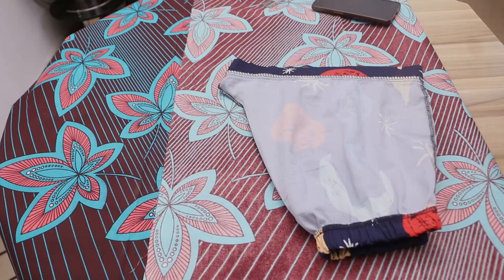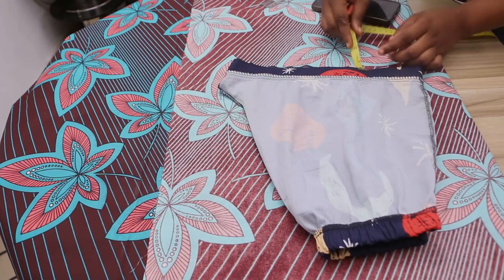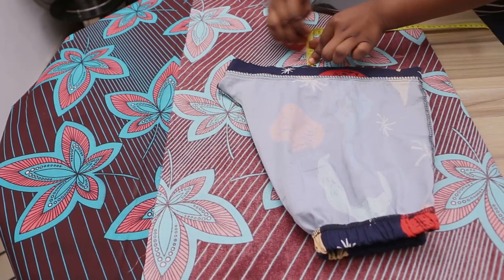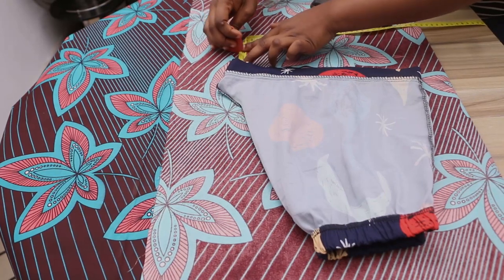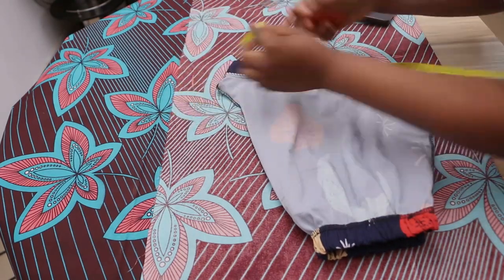I'm going to be using my measurement tool. Now I'm going to mark two inches around this short — that's for sewing allowance. I'm going to mark it with my chalk, marking two inches all around.